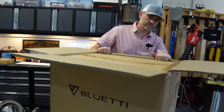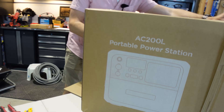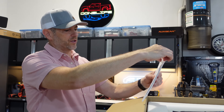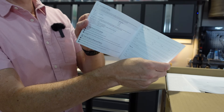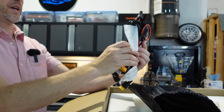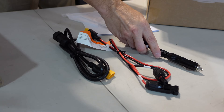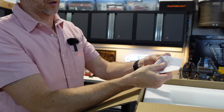We have a box within a box. First we have our user manual with inspection certificate. We have our warranty card to register our warranty. And in this nice little bag here, we have a bunch of cables with a cable management strap — our DC charging cable, solar charging cable, car charging cable, and EC charging cable. Oh, and it looks like a grounding screw.